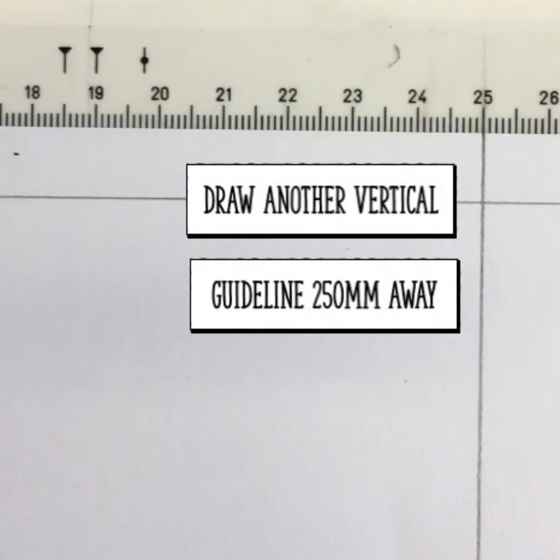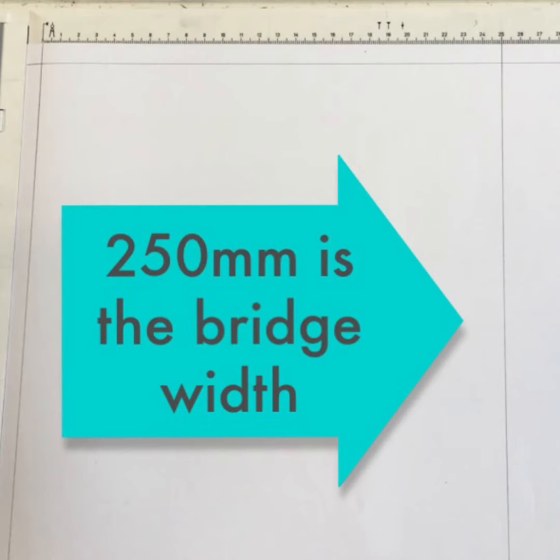The next step is to find the 25 cm or 250 mm point on your ruler at the top. This is where the guideline has to be that will determine the width of your bridge. It should look something like this.